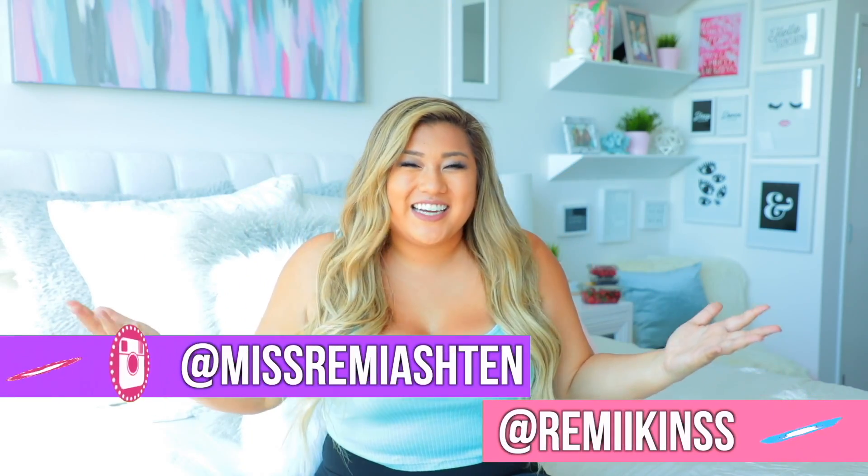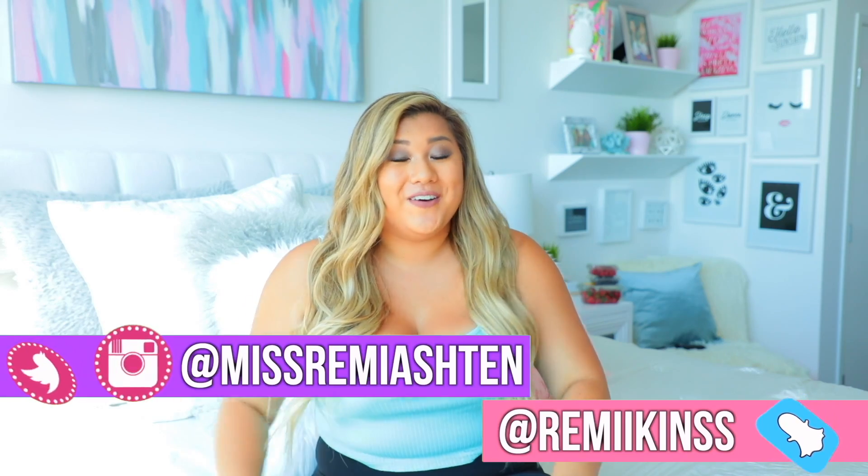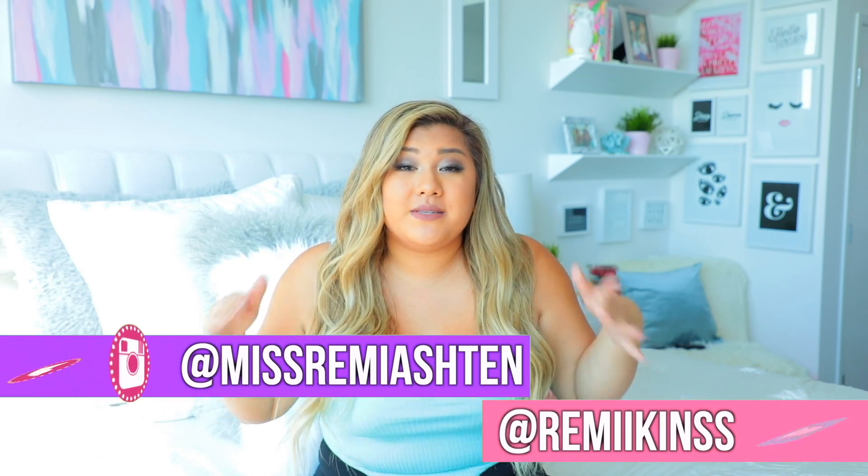Hey guys, it's Remy, and welcome back to my channel. So today I'm coming at you guys with a back to school lunch video. You guys requested this so much. If you guys missed it, I actually did a DIY breakfast as well, which I will leave linked down below if you guys want to check that out.